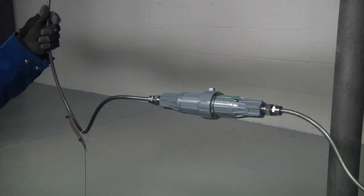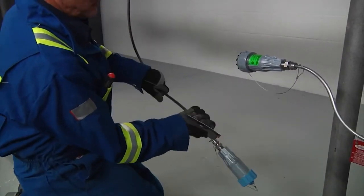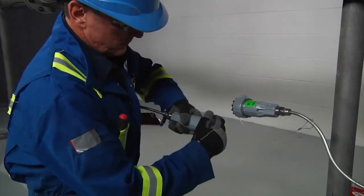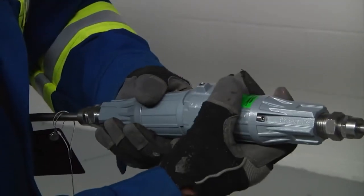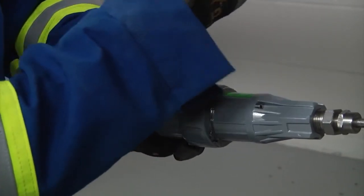Quick connectors are used as an alternative method of joining cables in series or to power without the use of a junction box. For joining two XMI cables in series, first coil excess cold lead if needed and form a drip loop in the cold lead to direct water away from the connectors. Then remove the connector caps and join the connectors together, twisting the locking collars. Finally, tighten the locking screws on the locking collars.